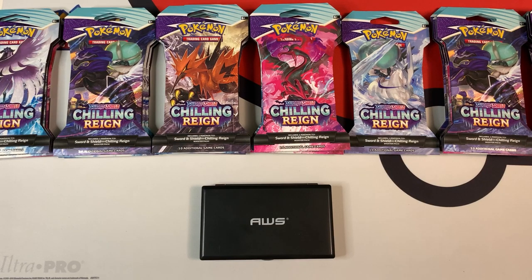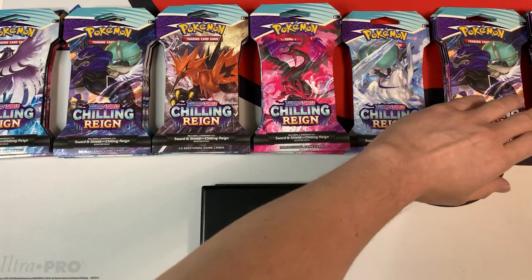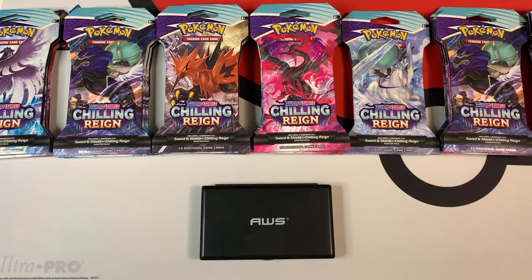I guess the stocker from MJ broke the street release date, and that's good news for me because I was able to buy these 25 Chilling Rain blister packs. I bought them at different weights to see if the set is weighable. I already organized them from the lightest packs over here to the heaviest ones over here, and I basically want to see if there's a correlation between the pack weights and the type of cards you can pull.